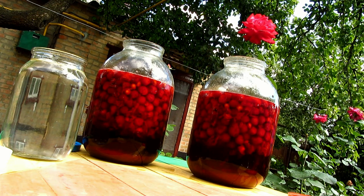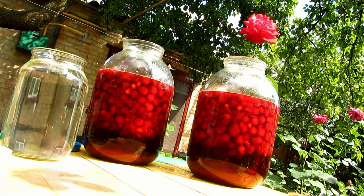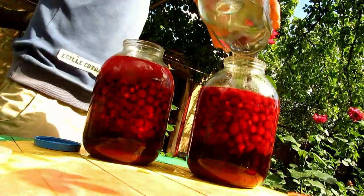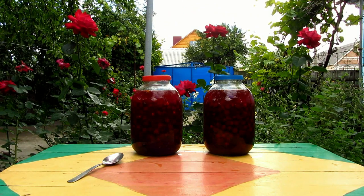You may pour alcohol if you wanna make it stronger. And if you add vodka, you'll get it light. Fill it with 50% alcohol into each jar.